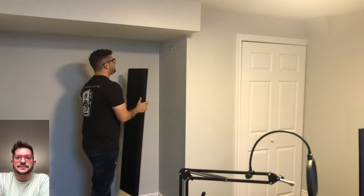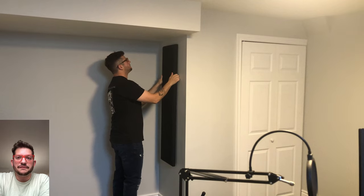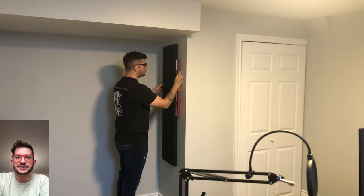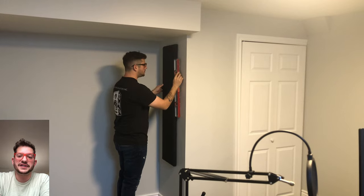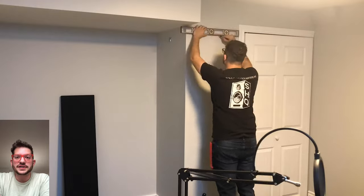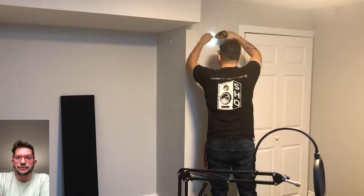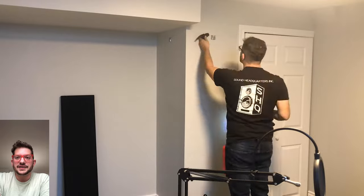Now it's ready to mount. As you can see, we have enough room below that bulkhead to mount these panels. Now that the first one is mounted and level, we can move on to the rest of the room, matching the height of this panel. I measured from the floor to the top of my T marking just to keep it consistent around the whole room.